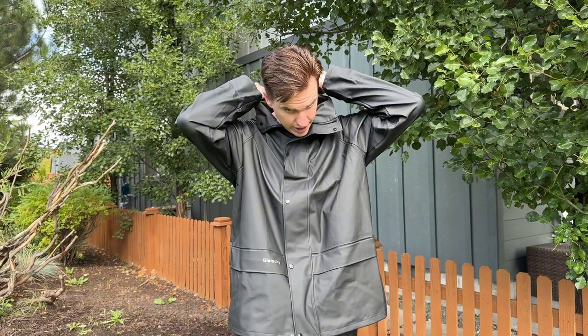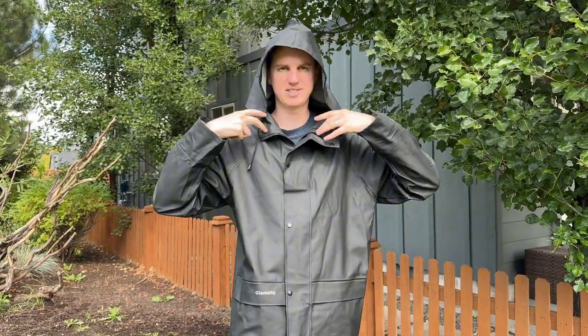Here is the hood, which just kind of looks like this, and then you just tie it down below.